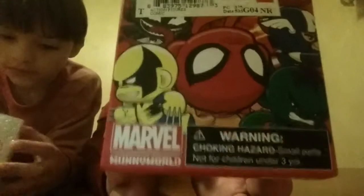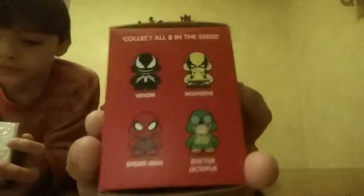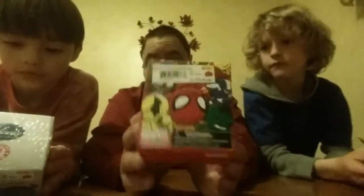But before we do, we're going to show what they are. So this first one is for Marble — it's a Marble Money World Micro. I don't know if it's going to have one of these in it or if it's going to have something like this do-it-yourself superhero. I'm not exactly sure what the heck is in here. This, my son — hang on, Tanner.